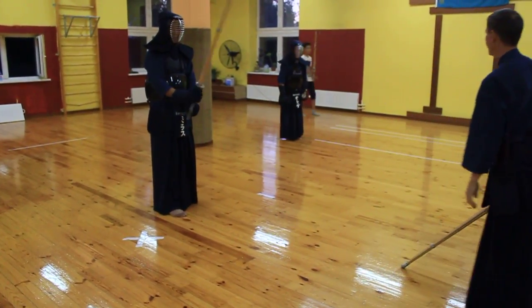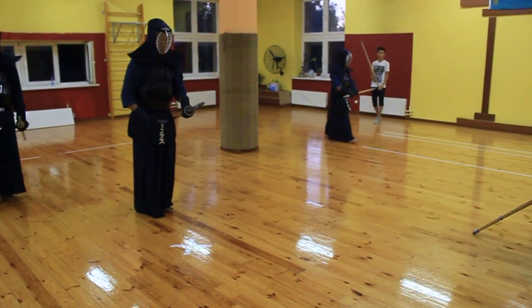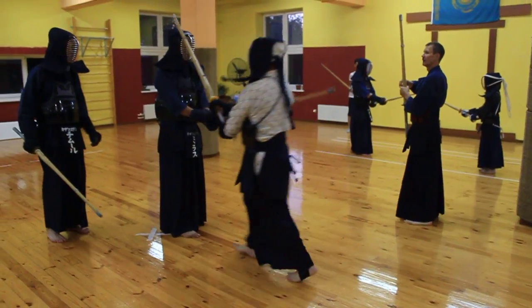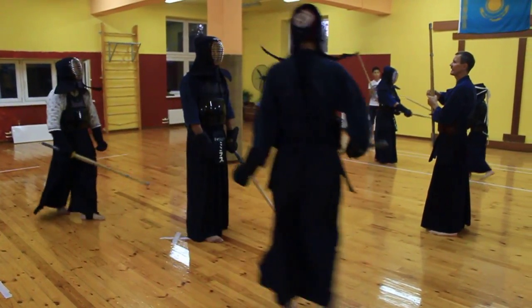Давай. Бегите, бегите, бегите, бегите, держать! О-о-о! Так! Ураль, бегите! Осторожно, сияние осталось.